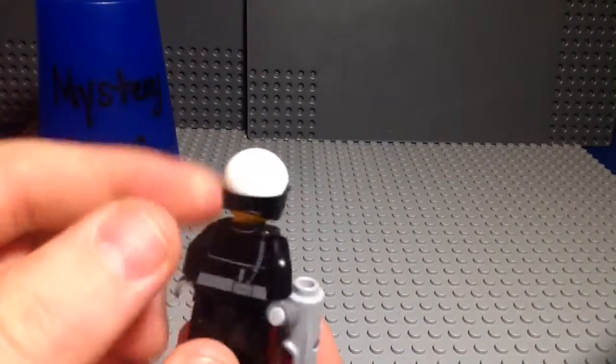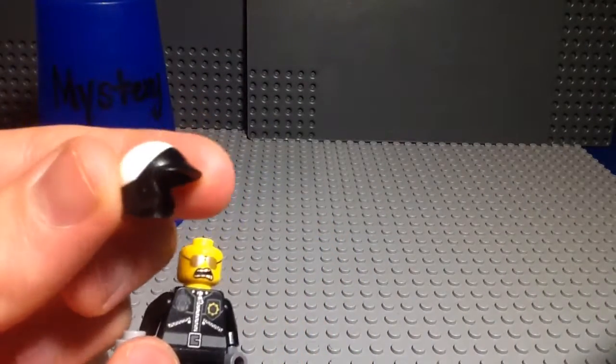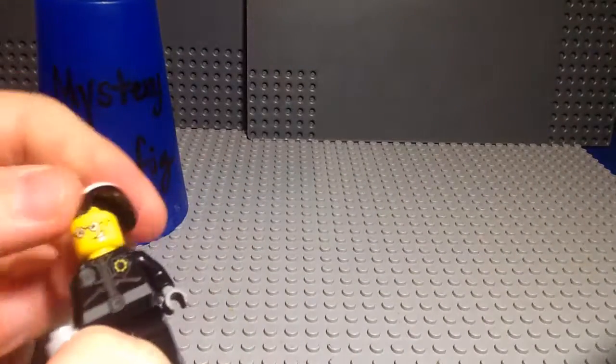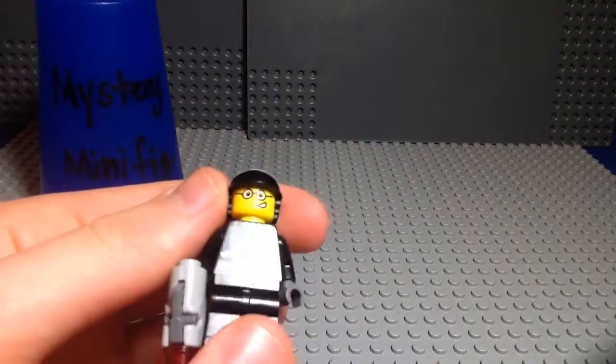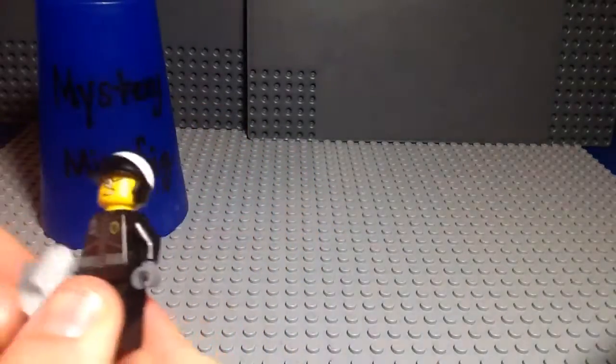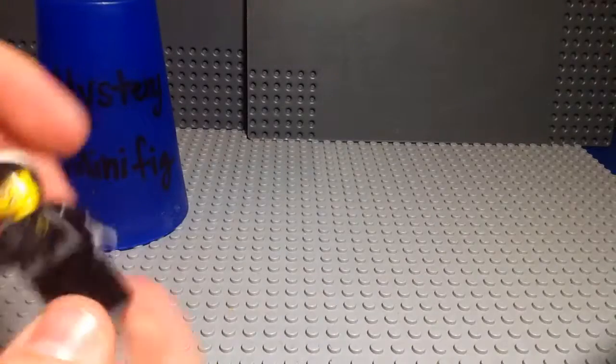There's the back — he's got his walkie-talkie, and he's got this very nice police helmet, which I wish that they'd use more. And switching his head around — now he's a good cop! He's got just regular black legs. So that is Bad Cop slash Good Cop.